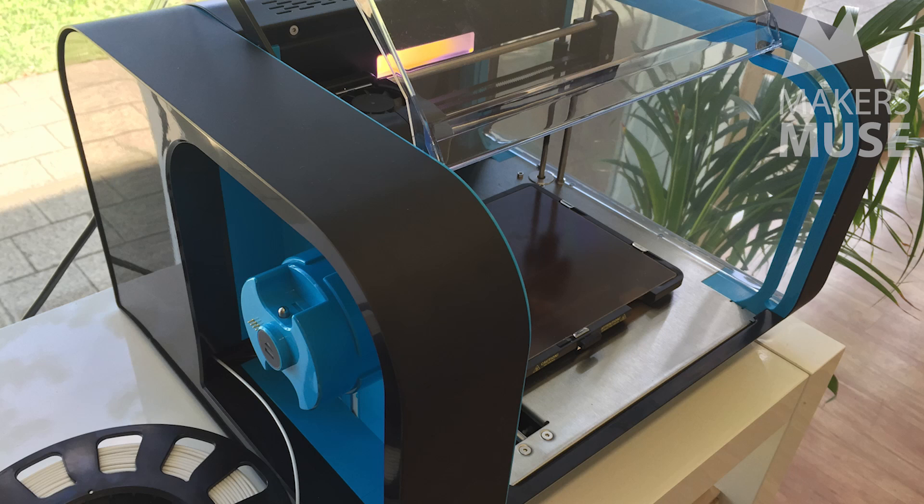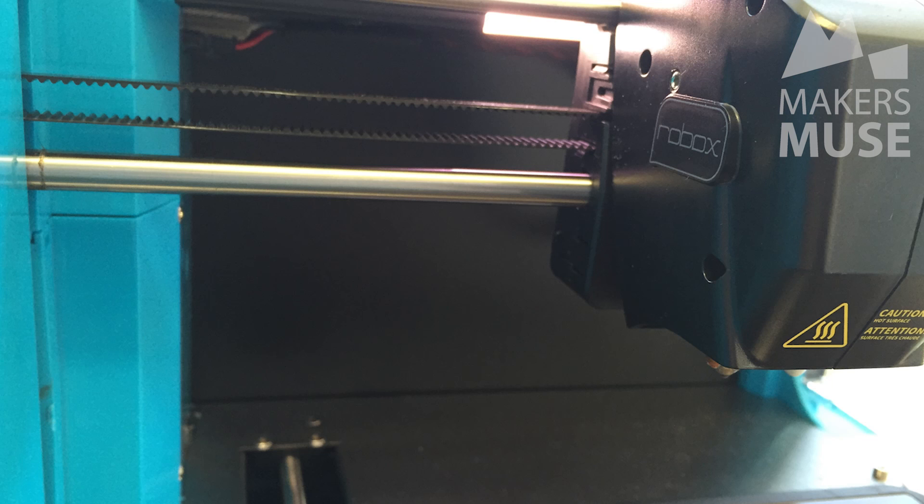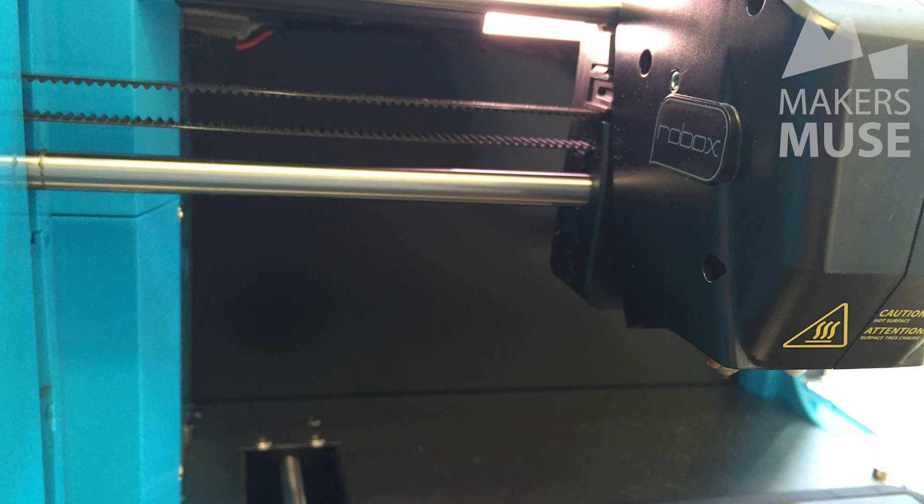The extruder assembly itself is a Bowden design with a high-torque stepper feeding it along a Teflon tube to the head. I'm not usually a fan of Bowden design extruders but the tube in this case is so short that it works really nicely, and this is especially true because it has the needle valves blocking off the nozzles so you don't get the oozing that you see in machines like the MakerBot.